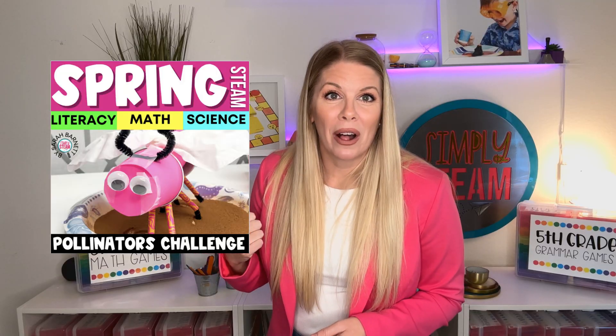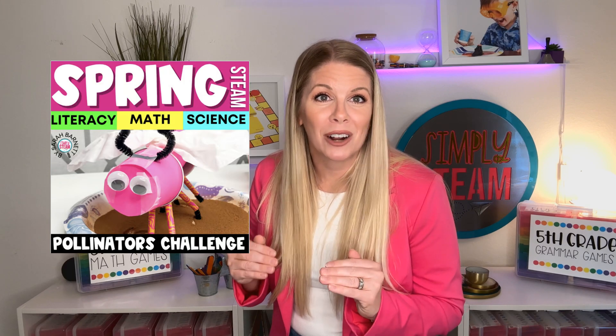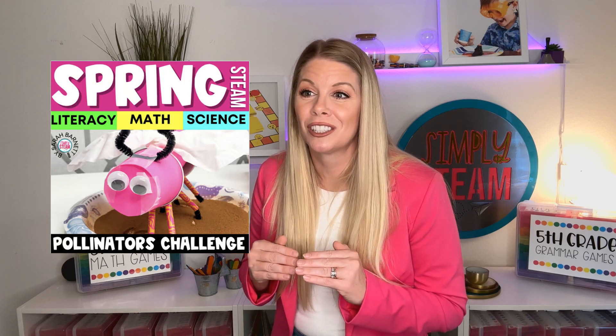But they have to learn that insects have fur on their legs, and that's how they pick up the pollen and transfer it. I have this pollinator STEM activity in my TPT shop, so make sure that you check it out because it is so fun. It is a mathematical STEM challenge, which also has a lot of science in it — a really unique way for students to experience math using a real-world connection.